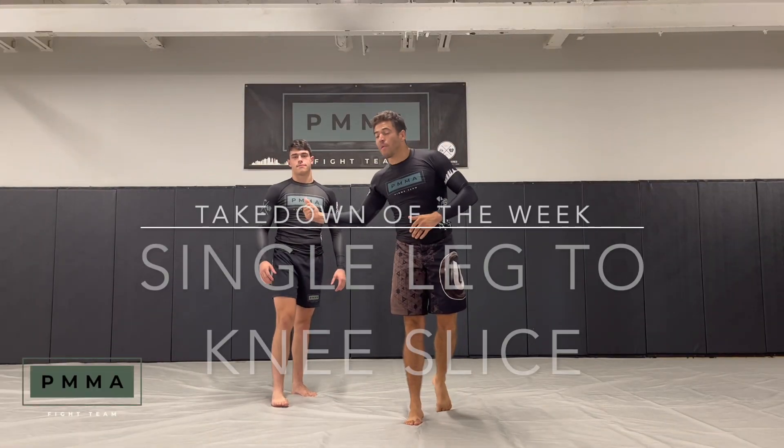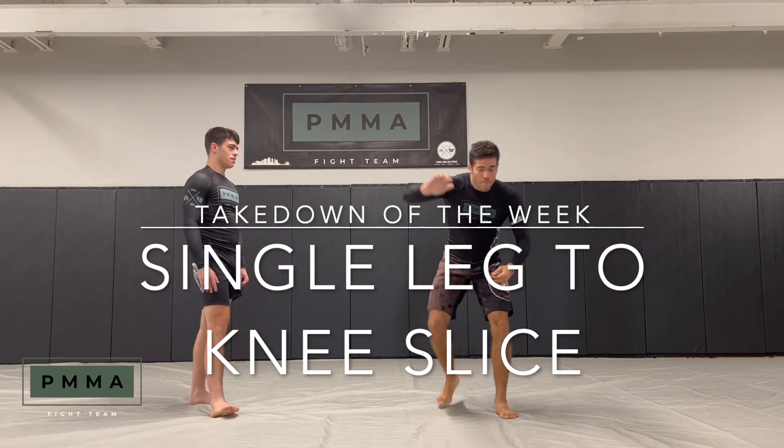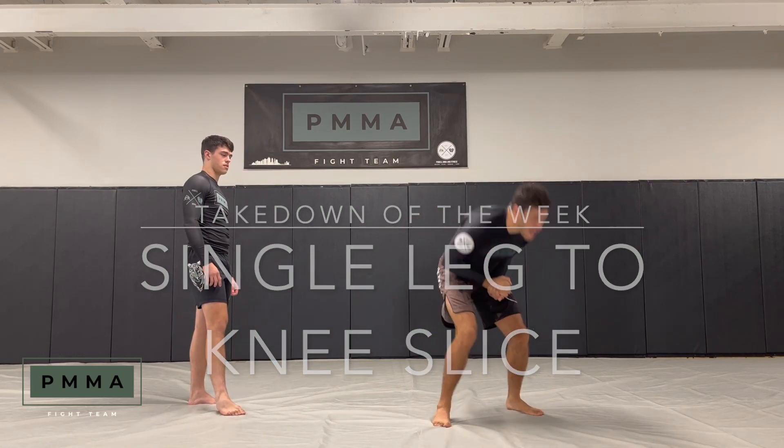What's up everybody? Adam Powell, Apollo and May. This is my boy Ryan. Here is the takedown of the week. We're going to go push into our single entry. We're on the pipe. Step back and finish.